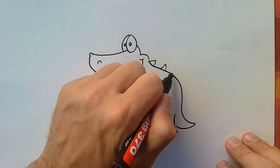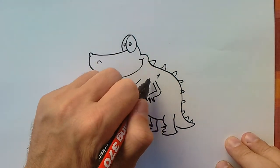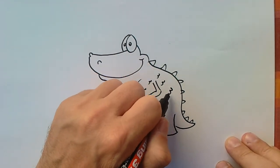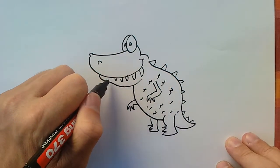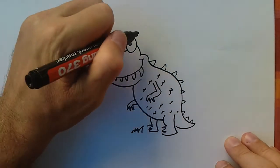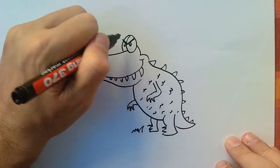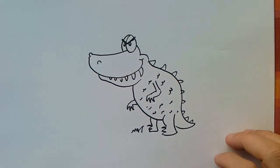And I can add this here, make a little bit here, and of course big teeth. You have a great T-rex dinosaur! If you want it to be angry, you can draw it like that.